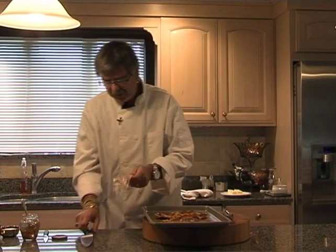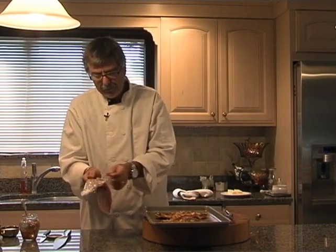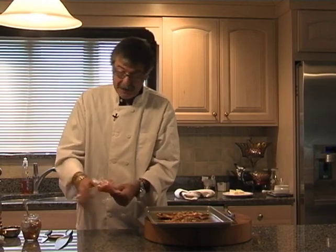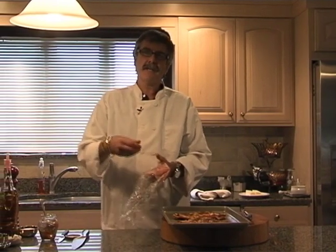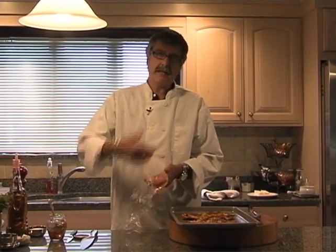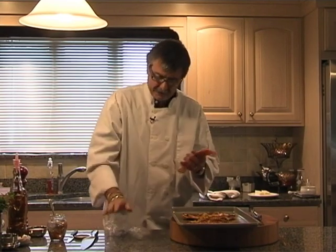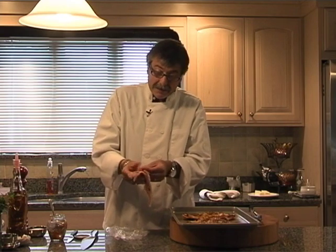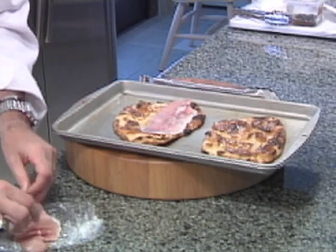Our next step is a little bit of palma prosciutto. I like the imported palma prosciutto. You may or may not know that prosciutto made in this country is processed with nitrates, different kinds of preservatives and chemicals, whereas the prosciutto from Italy or the palma region is only processed with salt. It is rather expensive, but it's worth it. Let me put a couple of slices of that on.